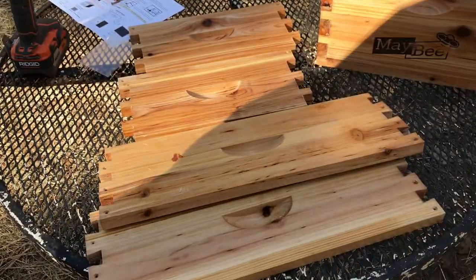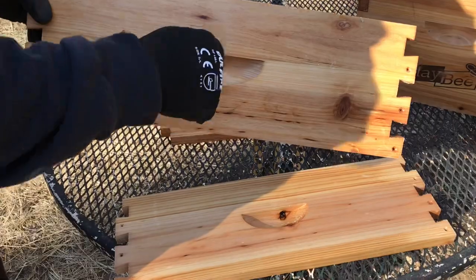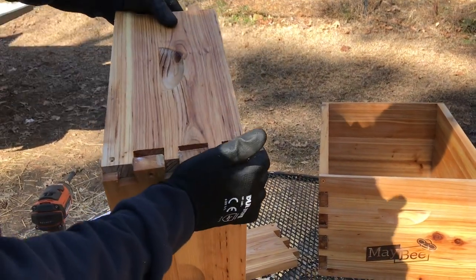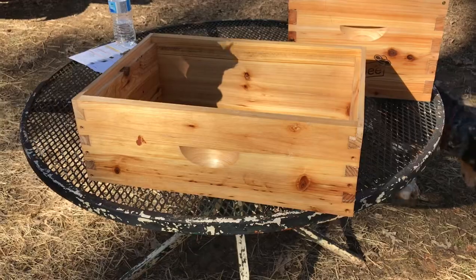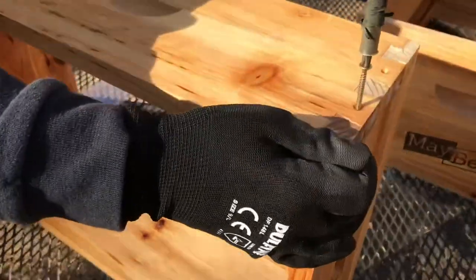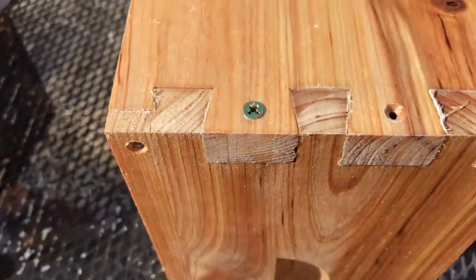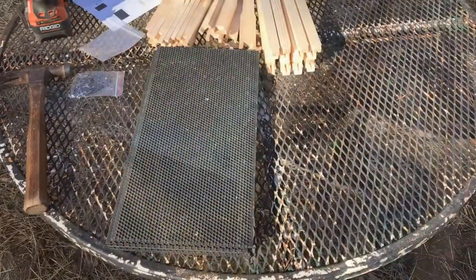The brood box is done. Now time for the medium super — it goes together the same way. Make sure your handles are positioned correctly on the side pieces. Same method: just put your dovetails together and copy and paste until you have a complete box. The medium super is put together, and now we'll put the screws in it. Last screw in the medium super — nice and flush.